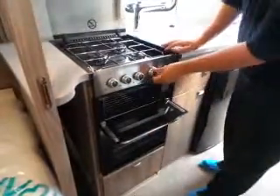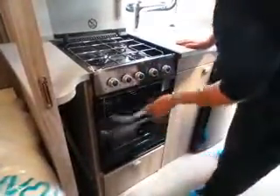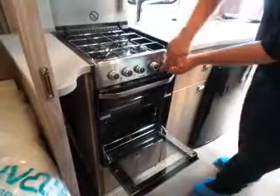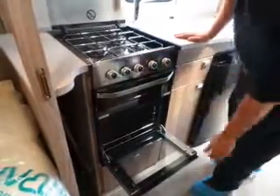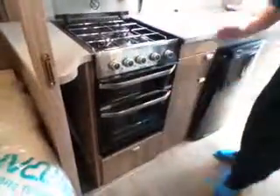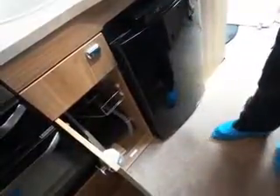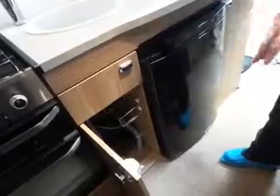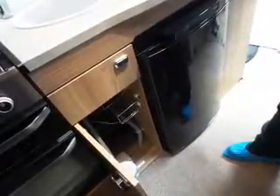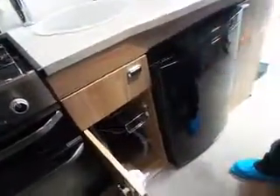For the grill, just hold it down and ignite — same again. And the exact same for the oven — turn, hold down, and it ignites. In the cupboard next door there is a gas shut-off with individual appliances, but the main advice if you smell gas is to switch the bottle off at source. The taps in there are more for if an engineer needs to pull your fridge or cooker. And then you've got your draining board and your chopping board.